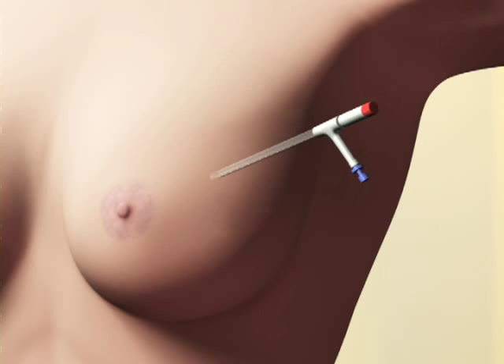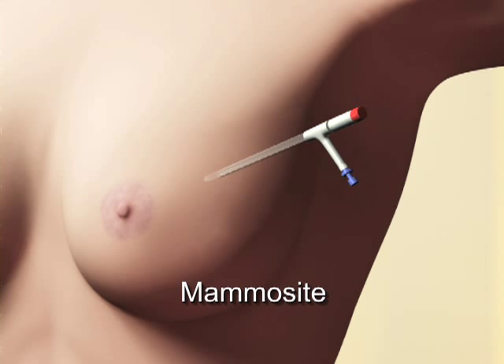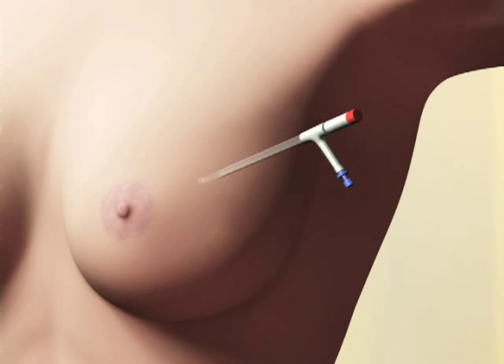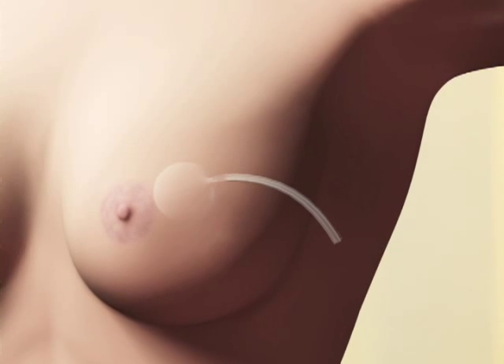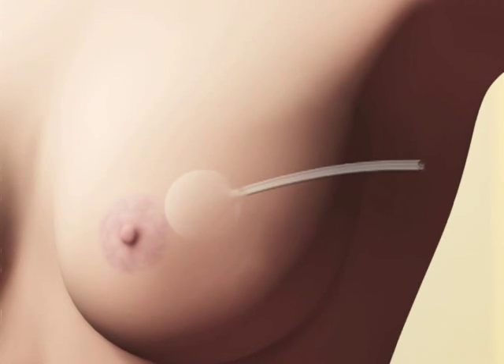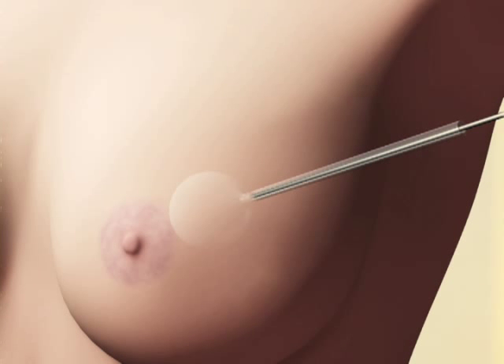The second method is to insert a balloon-like device called a mammocyte into the tumor cavity. The balloon is inflated to conform to the cavity. You will come to the radiation department and a small radioactive seed is inserted into the mammocyte.